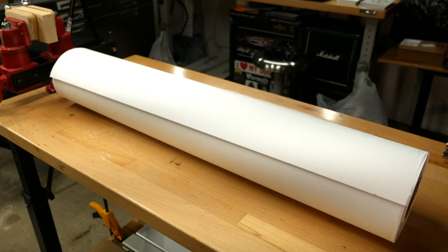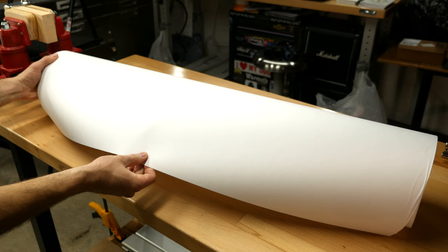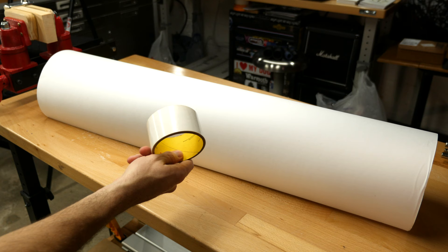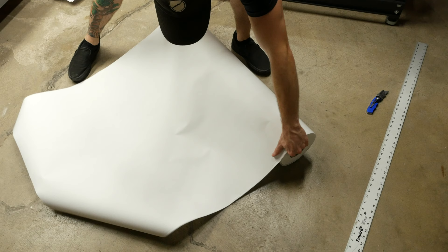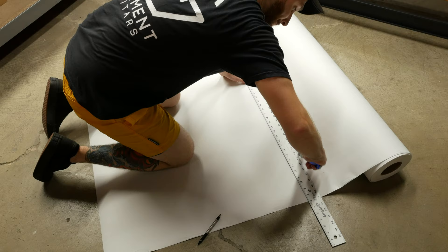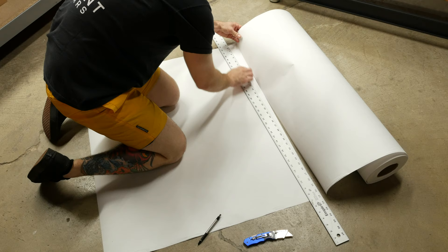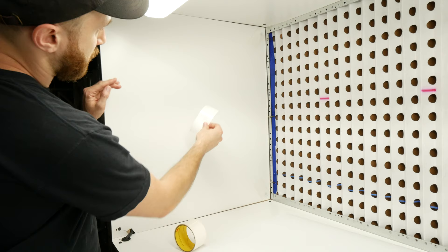Now that the air box is finished up, let's line the booth with some Kemco Flame Retardant Booth Paper. I purchased a 36 inch by 300 foot roll from Filtration Group Finishing — it was a bit pricey at about $144, but well worth it for fire prevention. I will be attaching it with some double stick tape. I tried to use thumbtacks to attach the paper, but the melamine board was just too dense and it was bending them. Trust me, don't use melamine — just use thin, softer plywood sheets.